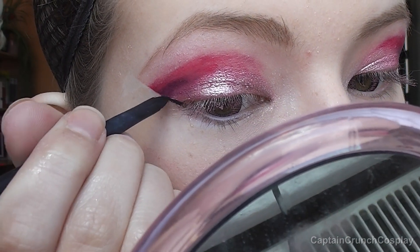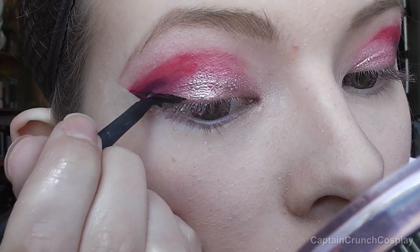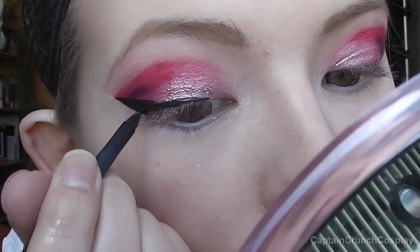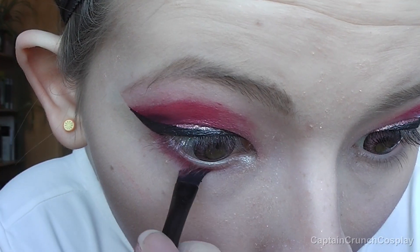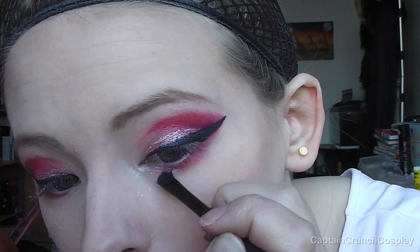Then I trace the lines with black gel eyeliner. Then apply the same dark pink eyeshadow underneath the lower lash line. I also put some more of the pigments down there.